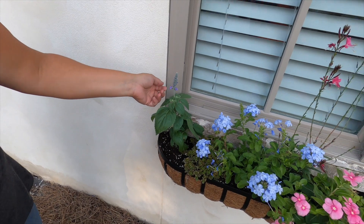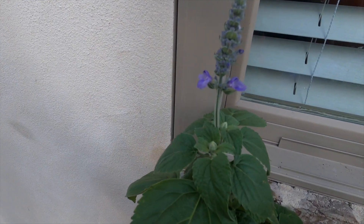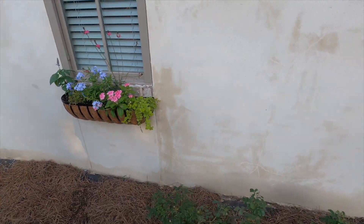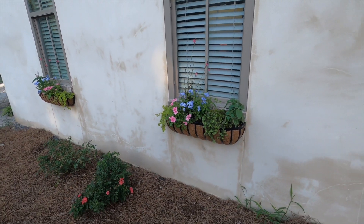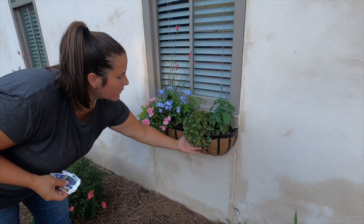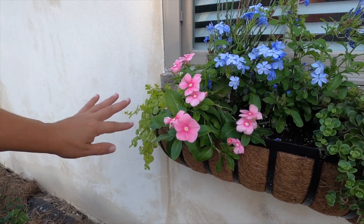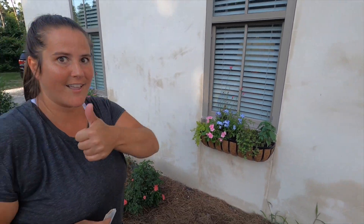Super, super pretty — look at all the purple blooms coming up on it. Now this is one of two of these hay racks. Let me show you the twin. You can see right here, this one's already creeping down — I love that. Both of these are identical; they've just been flip-flopped so they look nice and symmetrical. Love it.